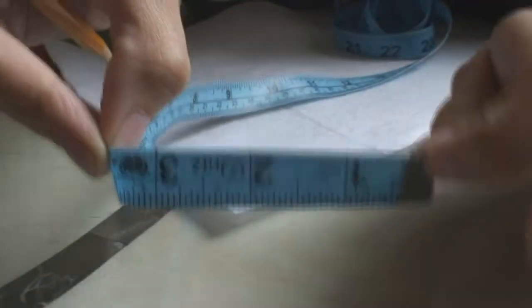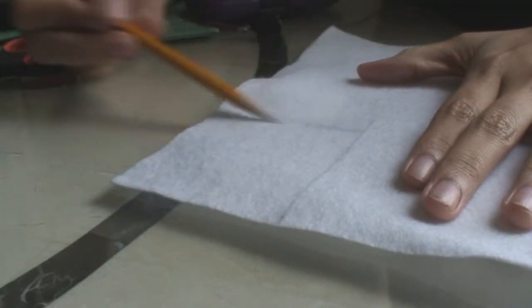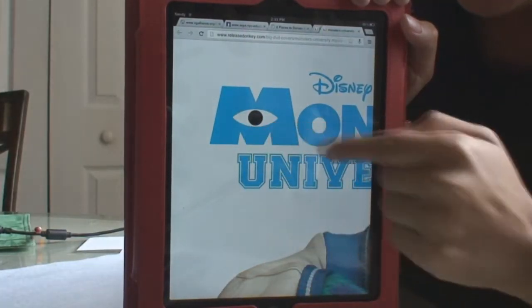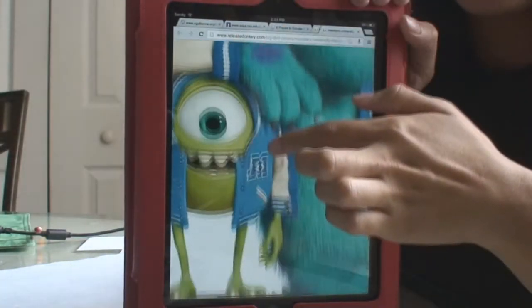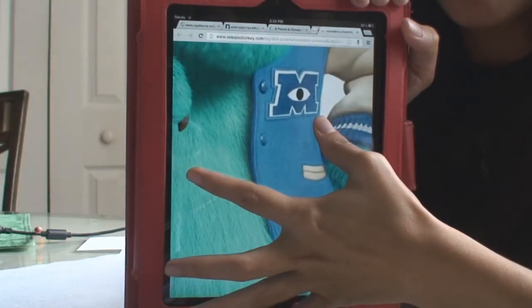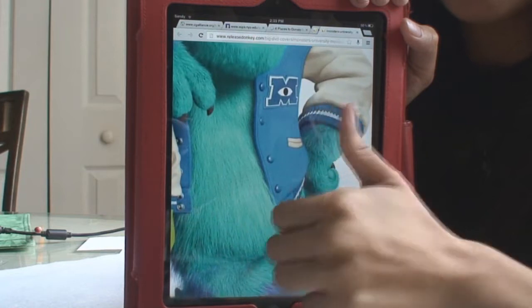You want to make a square in the corner, and what we're going to do is basically make the M on the jacket. Looking at the M on the cover of Monsters University, you want to copy that M into that little square.